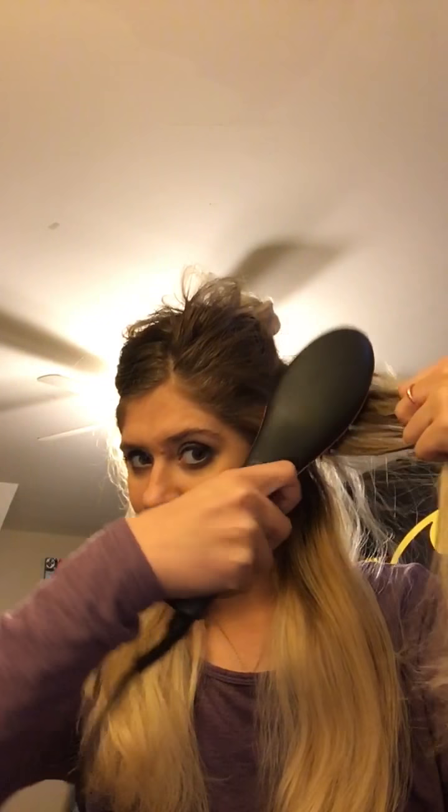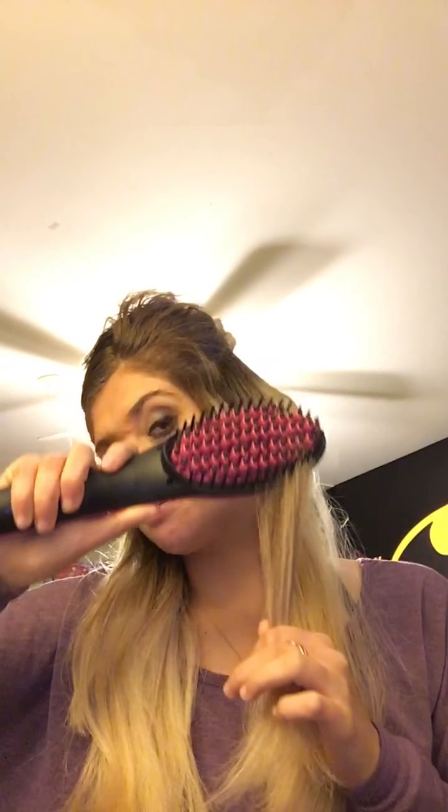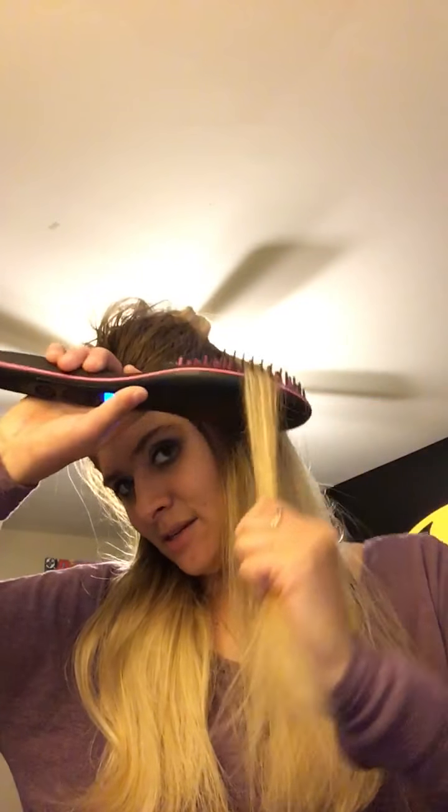I'm going to go this way so I can put pressure on my hair and slide it down. It does straighten — it's gliding through really easily. I thought it was gonna get stuck but it's actually gliding through really easy. My hair is already partially straight but I can tell this is making a difference.